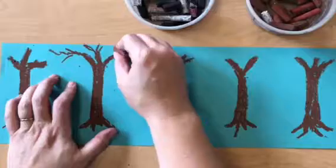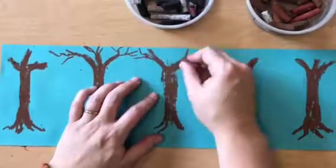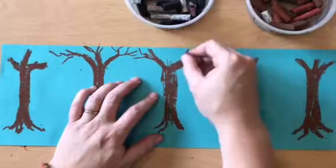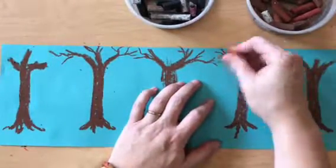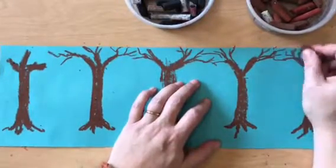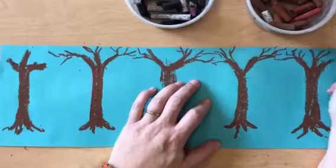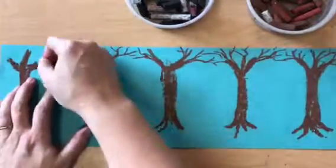Now I am adding smaller branches branching off of those branches. Trees like to interact — they like to grow toward one another. So as you draw your branches and twigs getting smaller and smaller, branching further and further out, they might come and be next to each other.